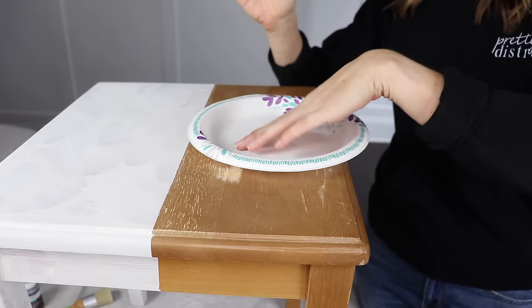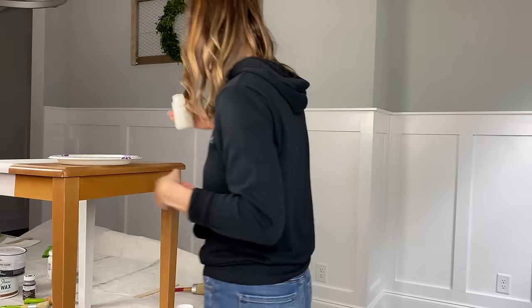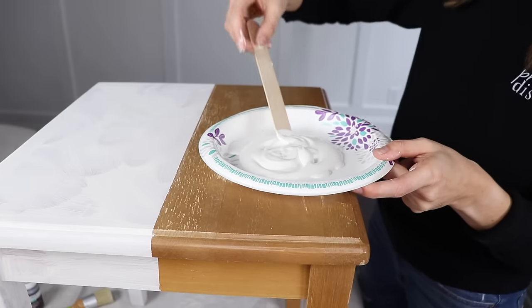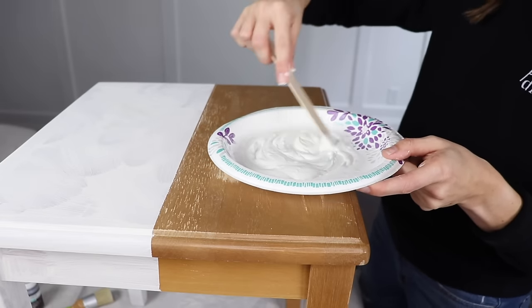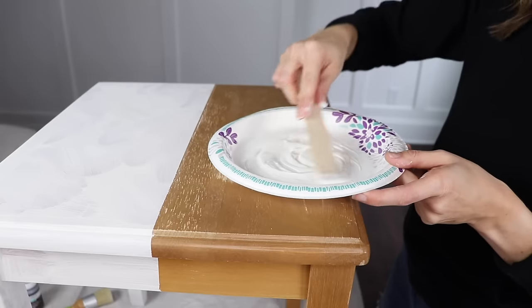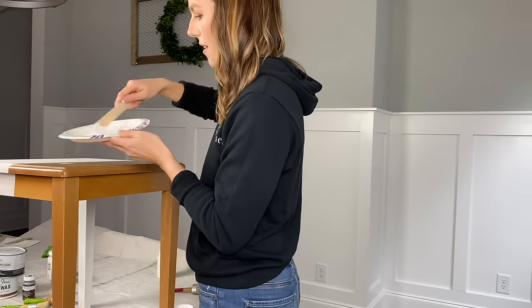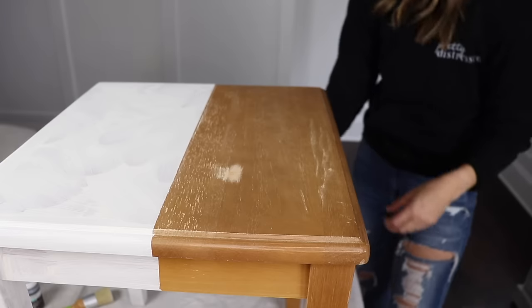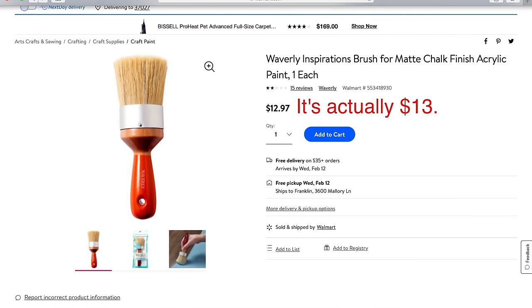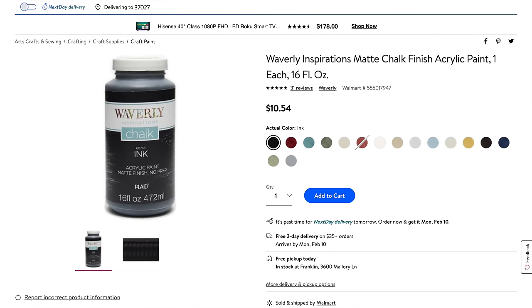So I'm just going to shake it and get a little bit out on this plate. It's very thick, so I'm going to water this down a little bit — just kind of stir that up. I'm going to mix this water in until it has the same consistency as the Annie Sloan. Now I'm going to take my Waverly brush. The price comparison: this Waverly brush is $10 versus the Annie Sloan at around $35-36. And this paint for 8 ounces is around $7 and 16 ounces is around $11. So definitely a lot cheaper.